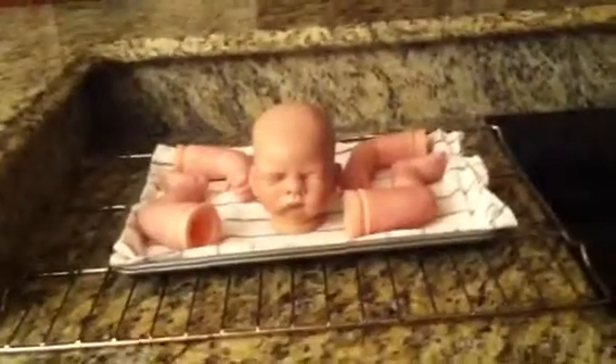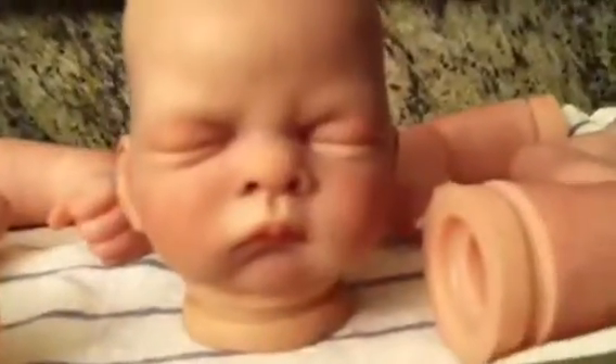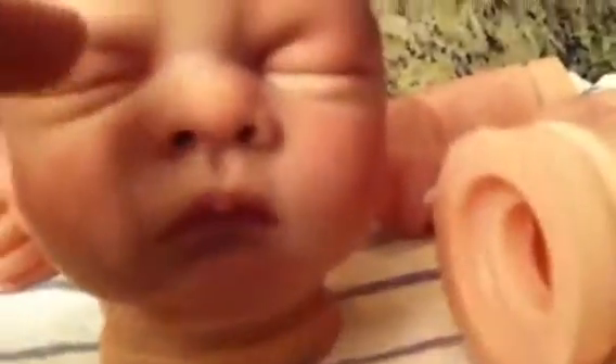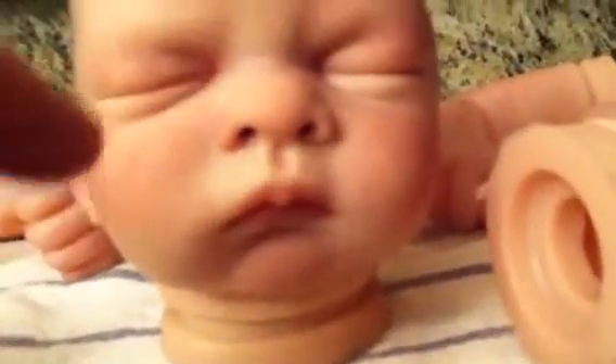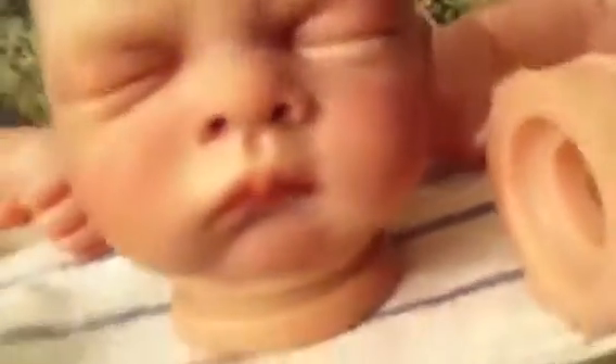Hey, beautiful YouTubers. I couldn't fall asleep, so I did another layer of Tyler. I did blushing — the realism is really showing now. I'm liking it. I blushed his eyes above the eyelids, his cheeks, his little chin, and his nose.